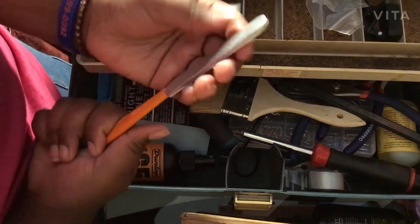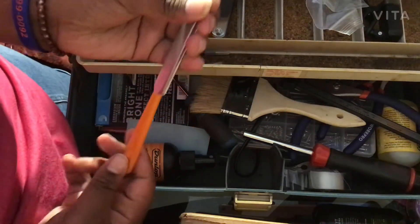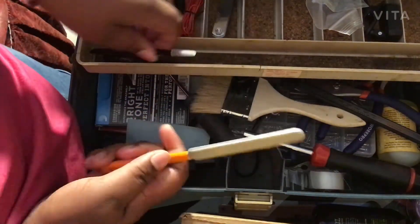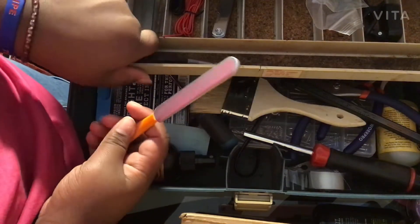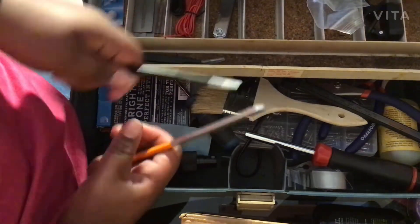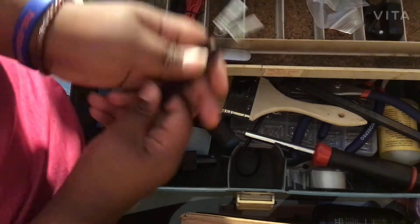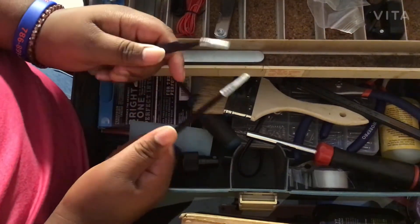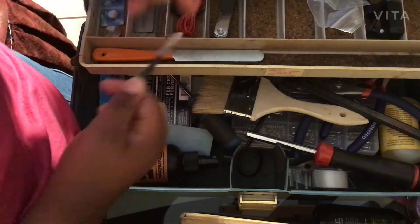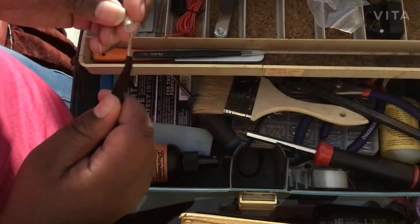We have a crowning file — it's a cheap one. I really want the Dremel version but I'm trying to save up for that. Then we have two tweezers: one straight one and one curved one.